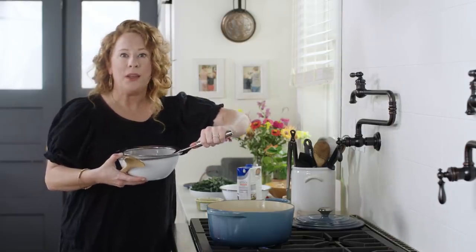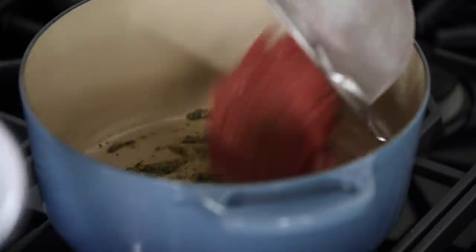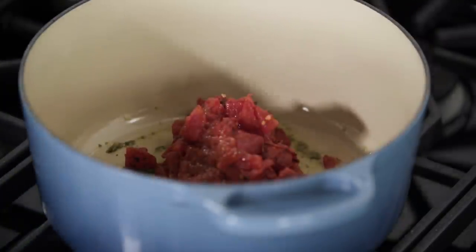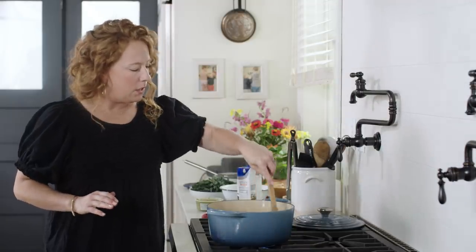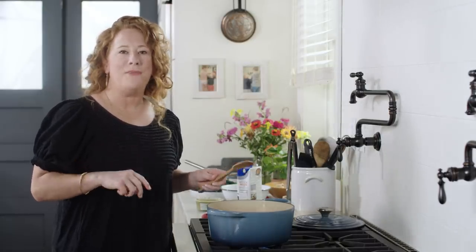I'm going to add the drained tomatoes — but don't get rid of the tomato juice, we're going to be adding that in a little bit. I'm going to stir the tomatoes and let them cook until all of the liquid has evaporated. The tomatoes are going to start to soften and then begin to brown, which will take about five minutes.